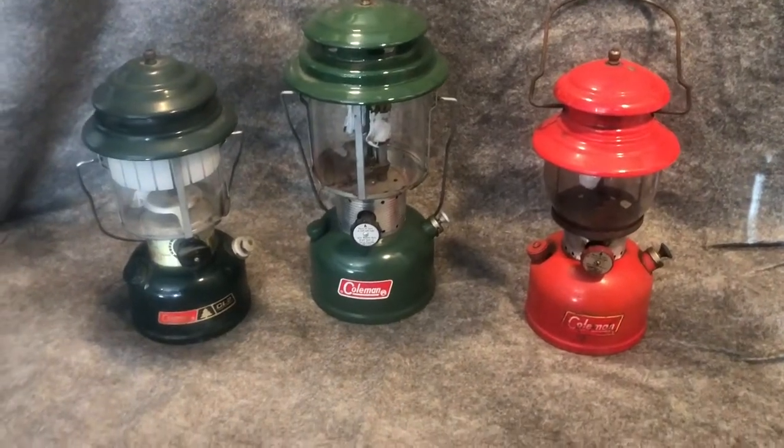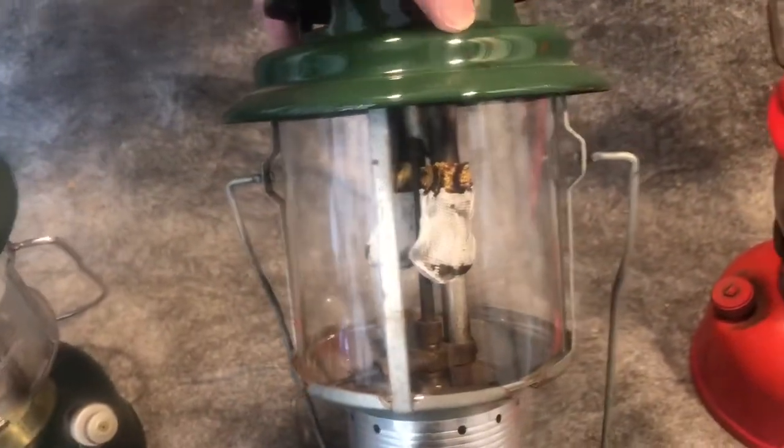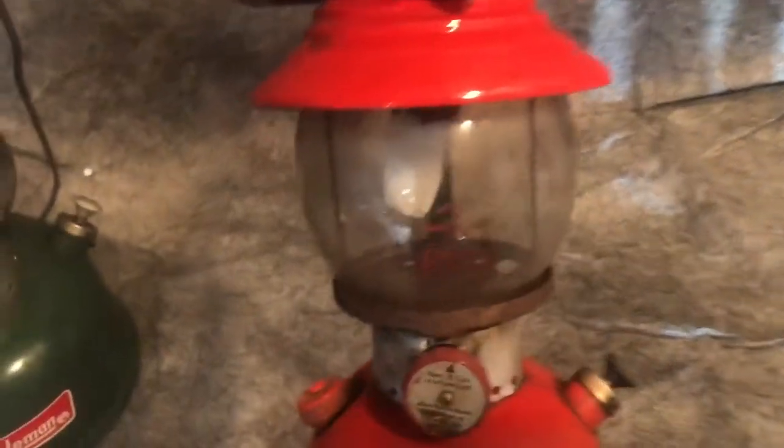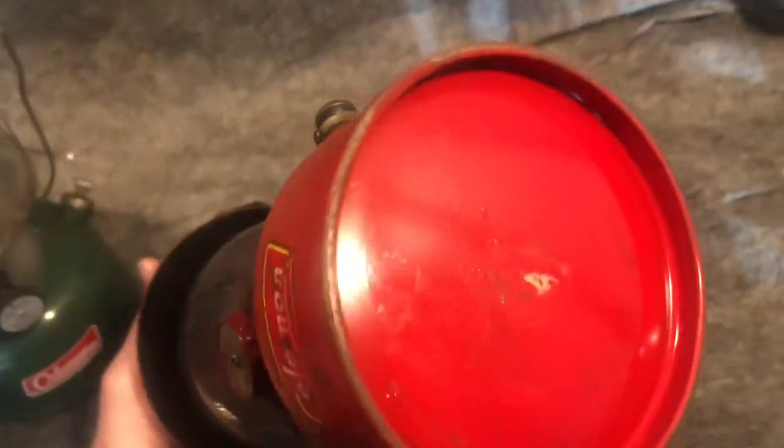These are part of the lanterns I bought for you off that Craigslist ad down in Salem. CL2 or 288, six of 85 — that's a good globe on it. 220F, six of 72. Vent chips. 200A — it has a later globe, a little dirty. It is 9 of 59. That's not too bad.